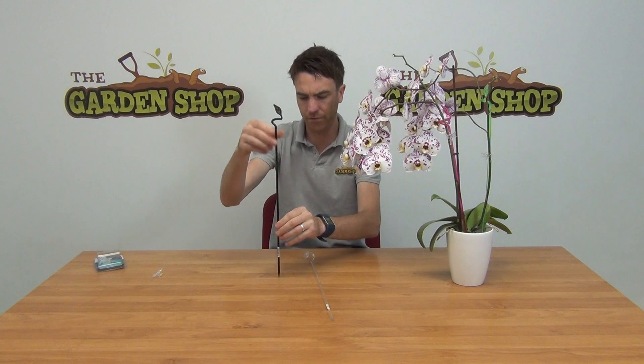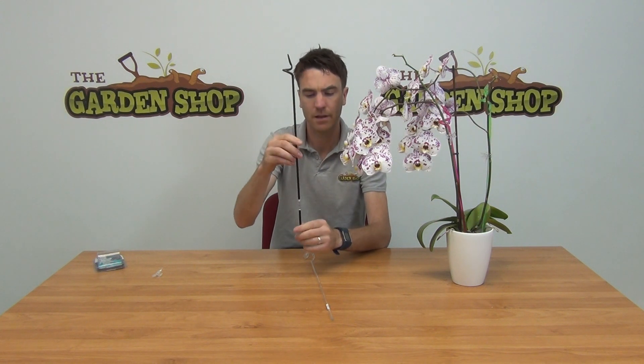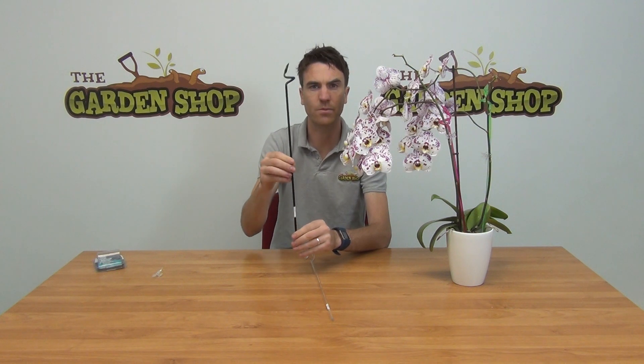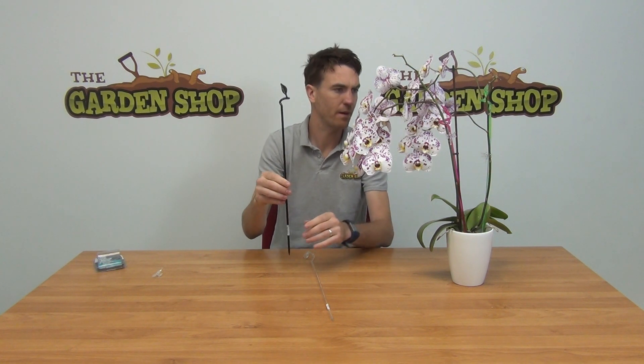It terminates in a floral leaf detail on the top. When you're using a support like this, the idea is that the pointed end of the stake will be worked down into your plant pot. Be very careful to work it in between the roots of your orchid so as not to damage the plant itself.